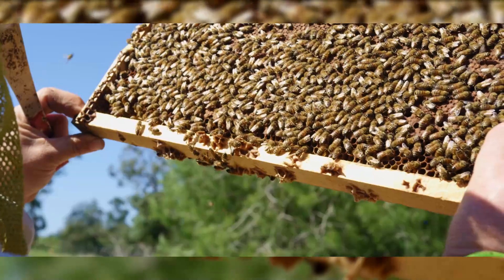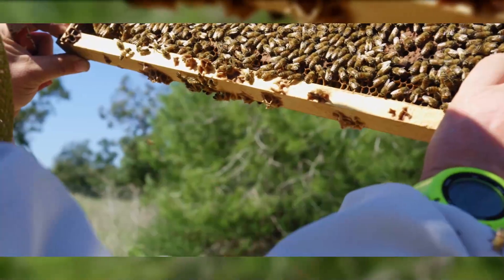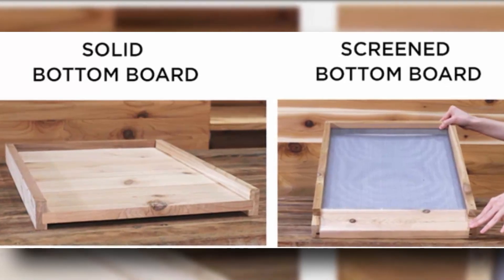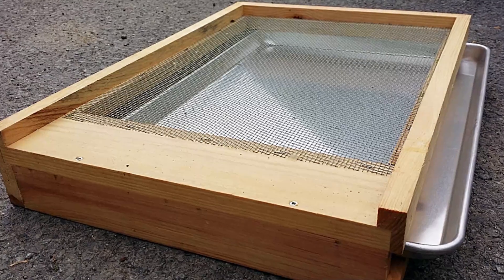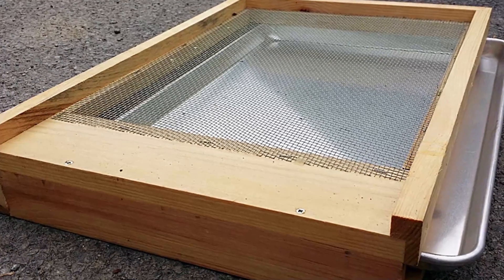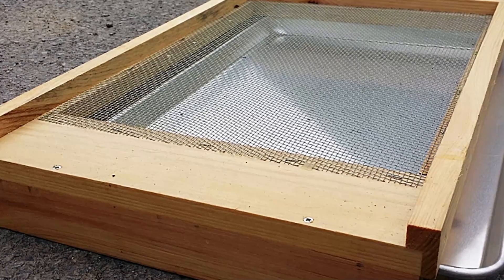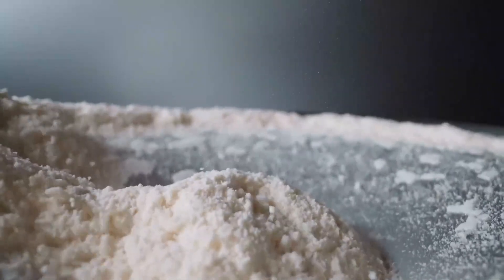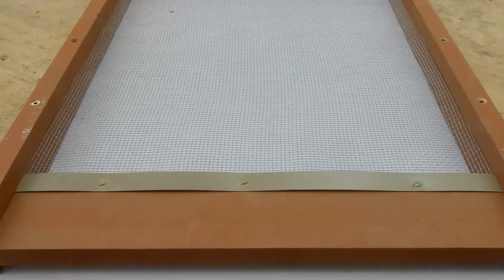The second mechanical method is the screen bottom board. Imagine mites dropping off bees and finding it difficult to crawl back up. Unlike a solid wood bottom board, the screen version allows mites to fall onto the ground where they struggle to reattach to bees. This reduction in mite invasion into brood cells translates into a lower percentage of mites reproducing — essentially a one-way ticket for mites on their descent. The third method is using powdered sugar. By sprinkling powdered sugar on bees, you encourage their grooming behavior, leading to the dislodging of mites. While powdered sugar isn't a standalone solution, when combined with a screen bottom board, it can enhance mite drop and contribute to control efforts.